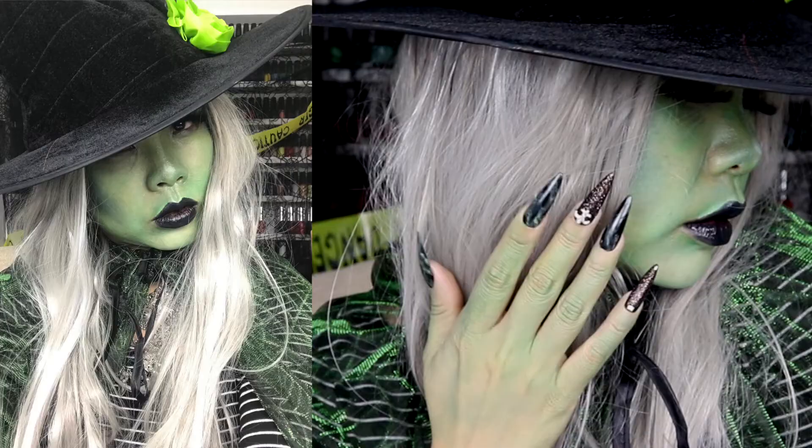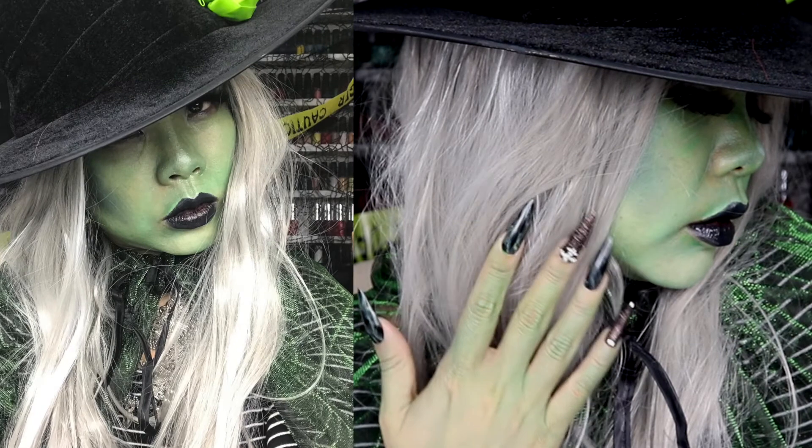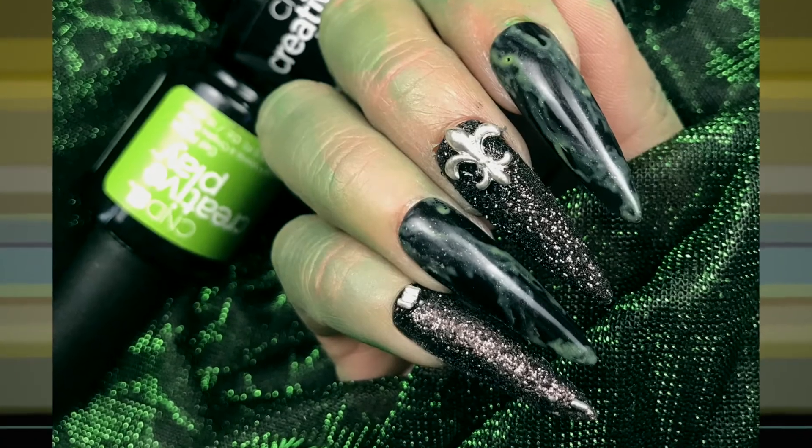These wicked emerald nails are the perfect pairing to Elphaba's big day. And again, I would totally wear this all the way into November.